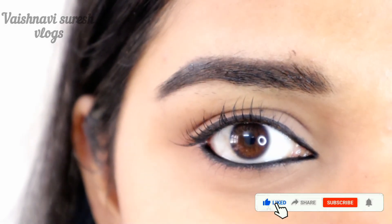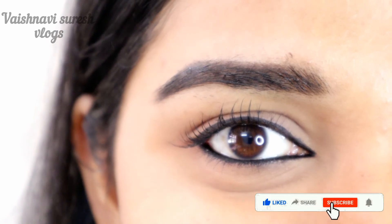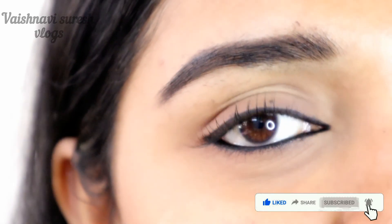It is very simple. How do you apply eyeliner in this video? Please like, share, comment and subscribe.